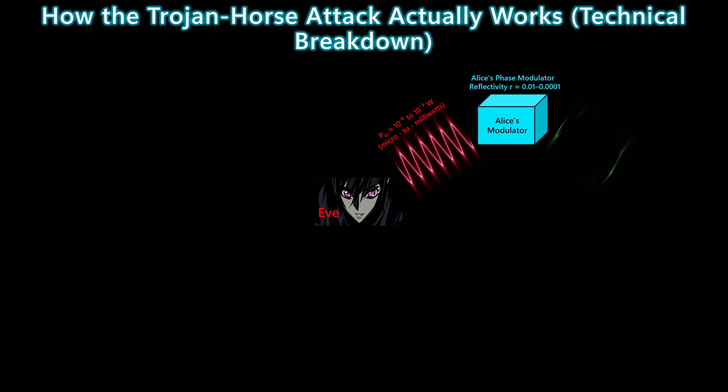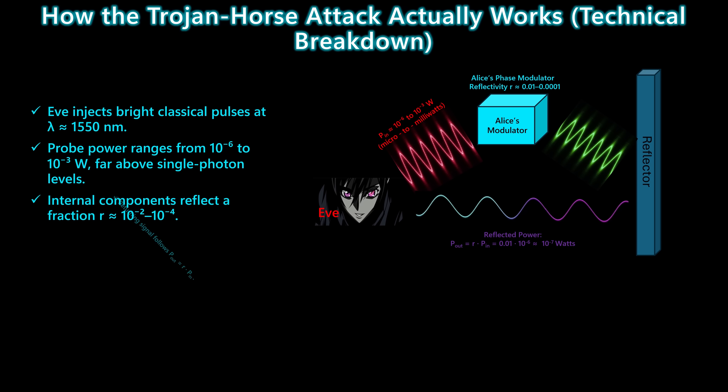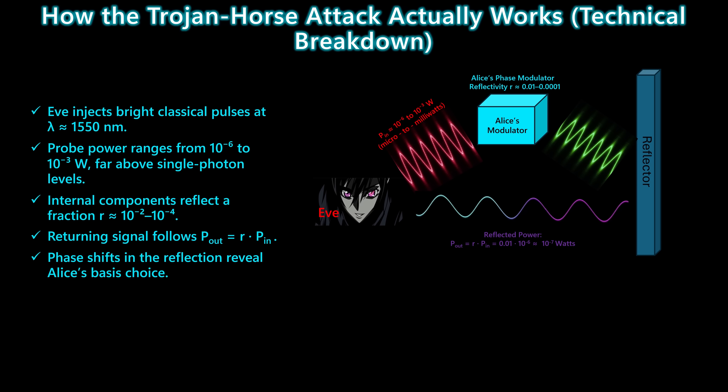Here's how the Trojan Horse attack actually works under the hood. Eve sends bright classical pulses into Alice's device at the same telecom wavelength the system normally uses, about 1550 nanometers. But unlike single-photon signals, these probe pulses are millions to billions of times stronger, typically in the microwatt to milliwatt range. Inside Alice's phase modulator, a small fraction of that power reflects back. The reflectivity is tiny — sometimes only 1%, sometimes as low as 1 ten-thousandth.